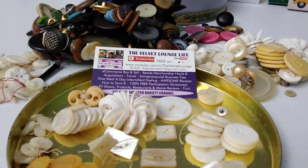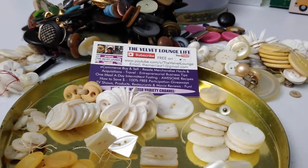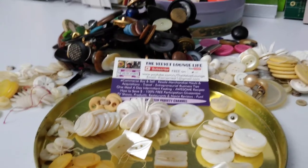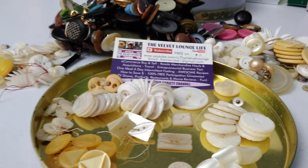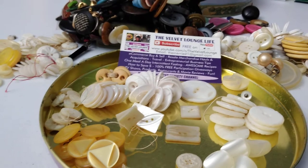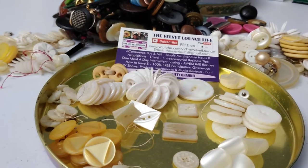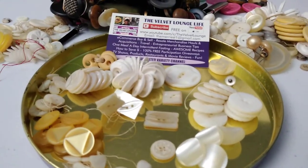Hi everyone, welcome back to another edition of the Velvet Lounge Life. This is simply a quick video to say thank you, thank you, and more thank yous to those that were kind enough to generously send me buttons and some other things in the mail. I really appreciate it.